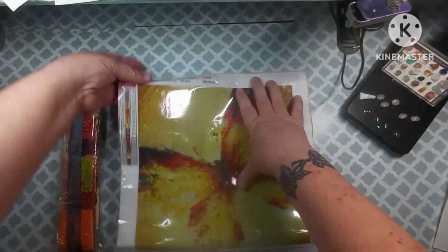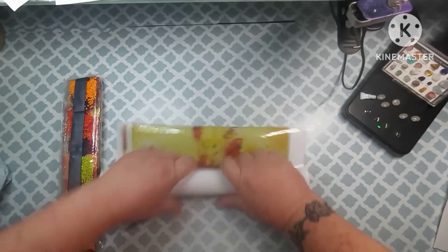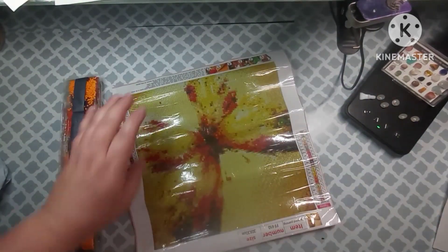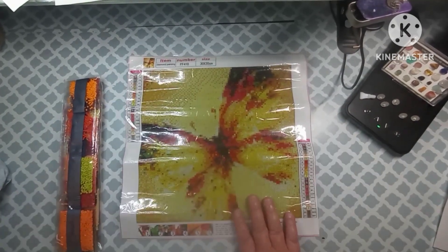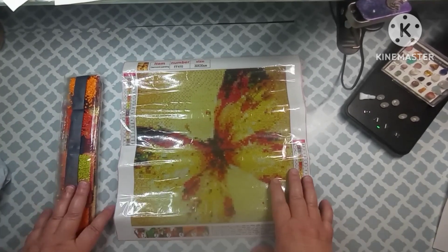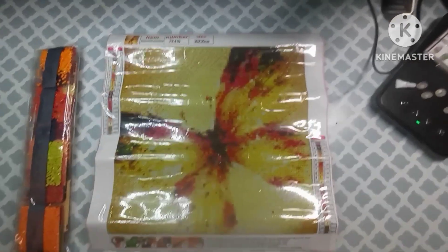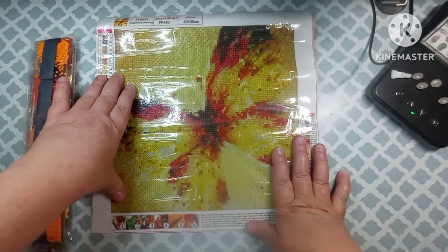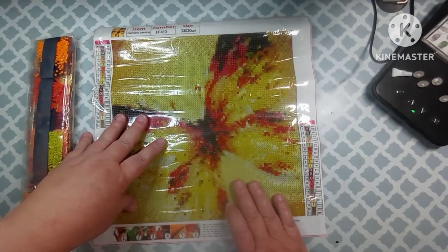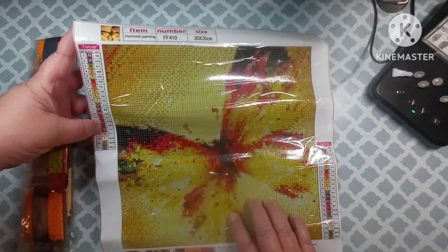All right, so this is a full drill and it is poured glue, and it is a square — which is great, I love squares. Squares are pretty much my favorite. I was just thinking to myself I haven't done any canvases in the last week, I've just been doing little keychains and little off-the-canvas items. But the next project I do is going to be square because I have not done a square in so long. So this is what they've sent me and it is a 30 by 30, there are 21 colors in it, and they do have DMCs.